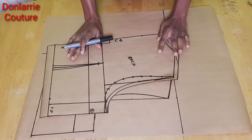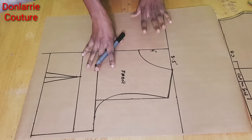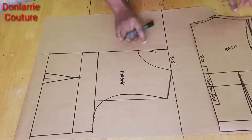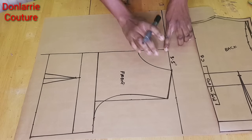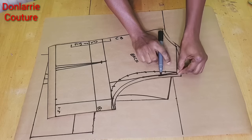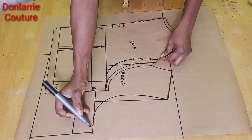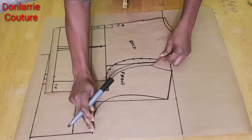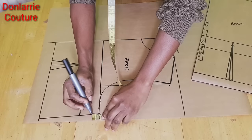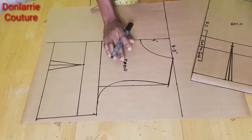I've added the seam allowance to the back pattern and cut it out. Now we'll move on to modifying the front pattern. For the front pattern I use 3.5 inches for the width — the same as the back — and for the neck depth we use 4 inches. We're going to be extending the front shoulder slope just like we did for the back, adding 0.25 inch to the shoulder slope and 0.25 inch to the underarm, then we create a new armhole curve.